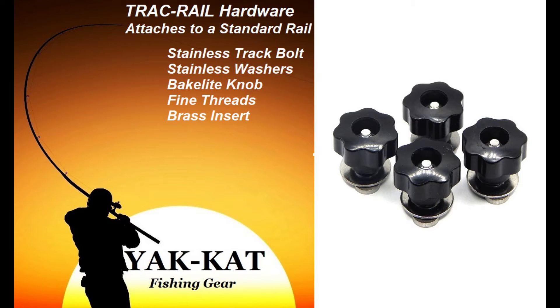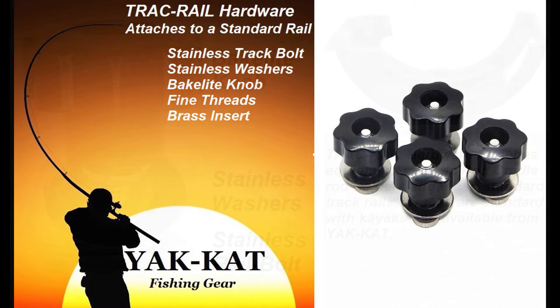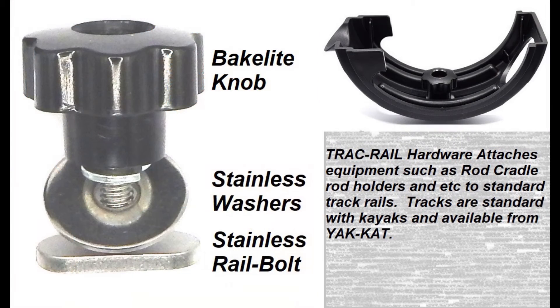John here with Yak-Kat. Today I would like to discuss the benefits of our track rail hardware, which includes a one-inch long stainless steel rail bolt, a stainless washer set, and an oversized plum bakelite adjusting knob with a brass insert and fine threads.